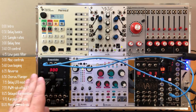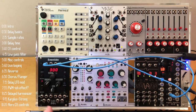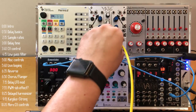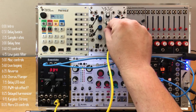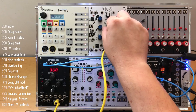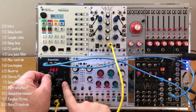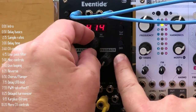A different way to control delay time would be using control voltage. I've got Maths over here — this accepts plus or minus five volts, so I'll use output number three. Now I can control the range using voltage. By default, five volts goes up and down 100 milliseconds, but you can change that. Delay time will move up and down by this amount every time it receives voltage.